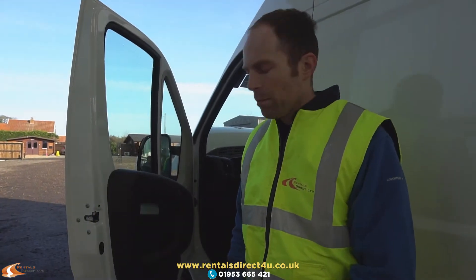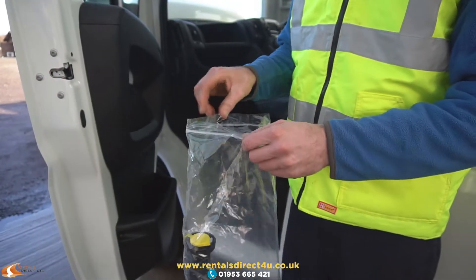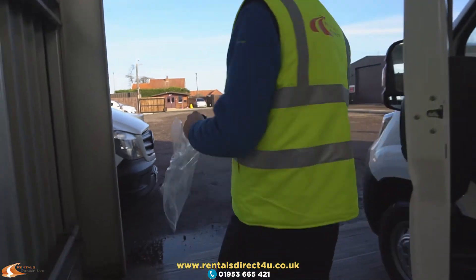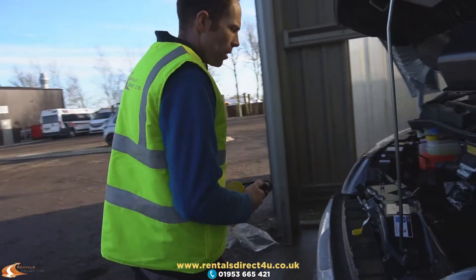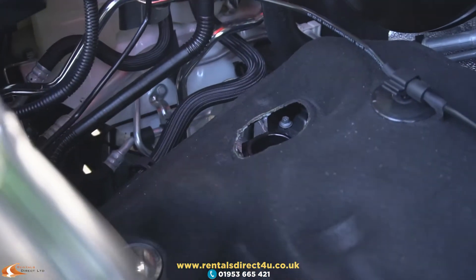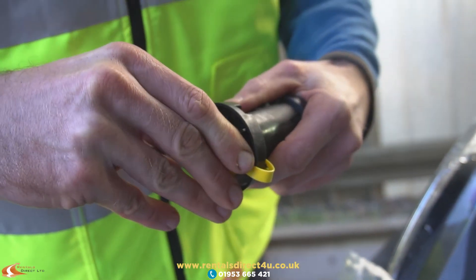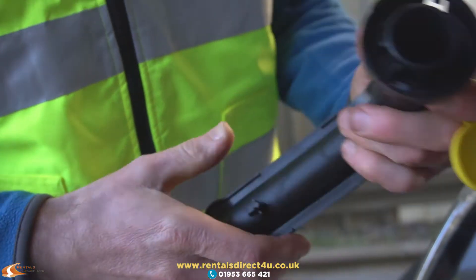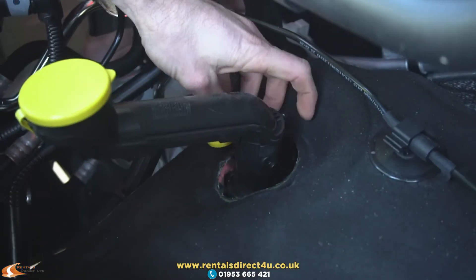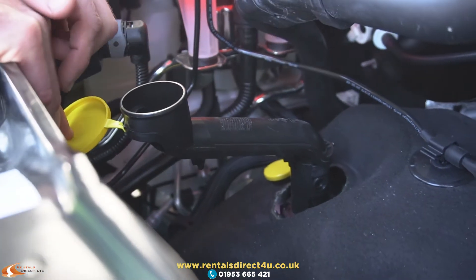If you do need to top the oil up, there is an adapter in the nearside door pocket, normally kept in a bag for cleanliness. To fit this, all you've got to do is take the oil cap off, take the cap, and push it on in a twisting position. Then you can pour your oil in there without the risk of spilling it all over the engine.